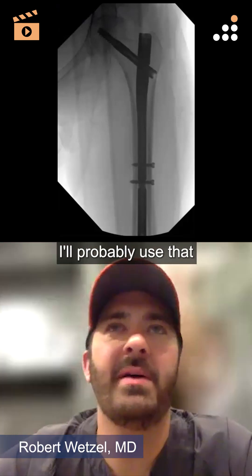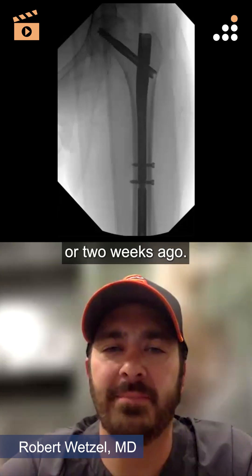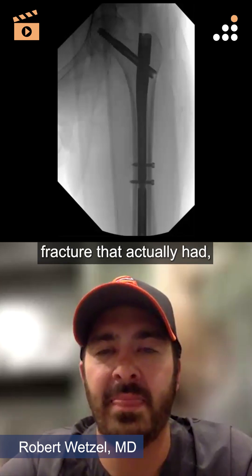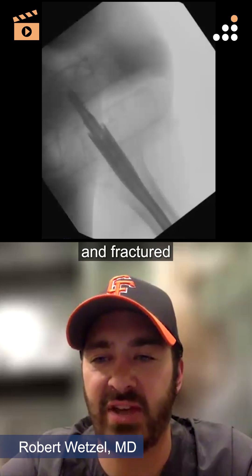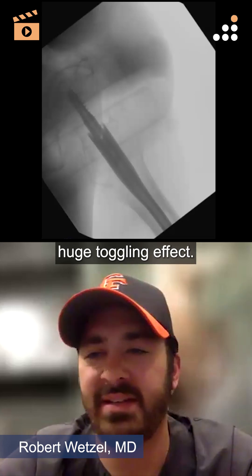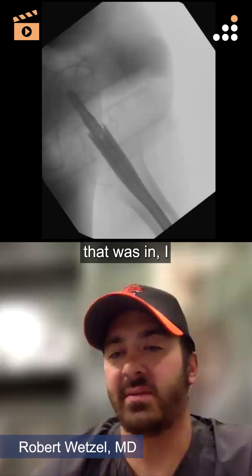I'll probably use that maybe five or six times a year. I just used one a week or two weeks ago. The particular case was a peri-implant fracture that had a short nail in a very large canal — the patient fell and fractured through the distal screw hole at the mid-shaft of the femur. There was huge toggling effect and I didn't have good canal control.